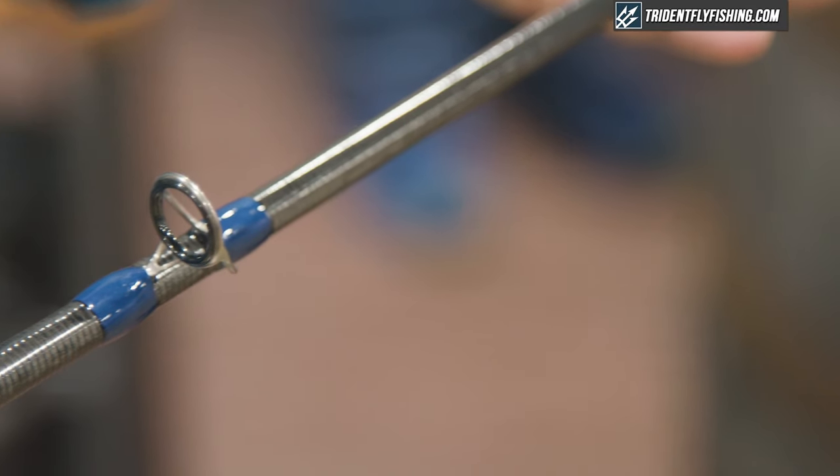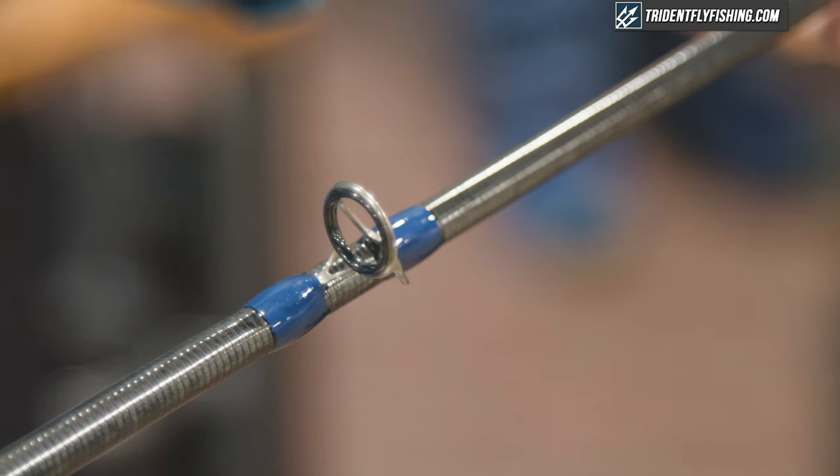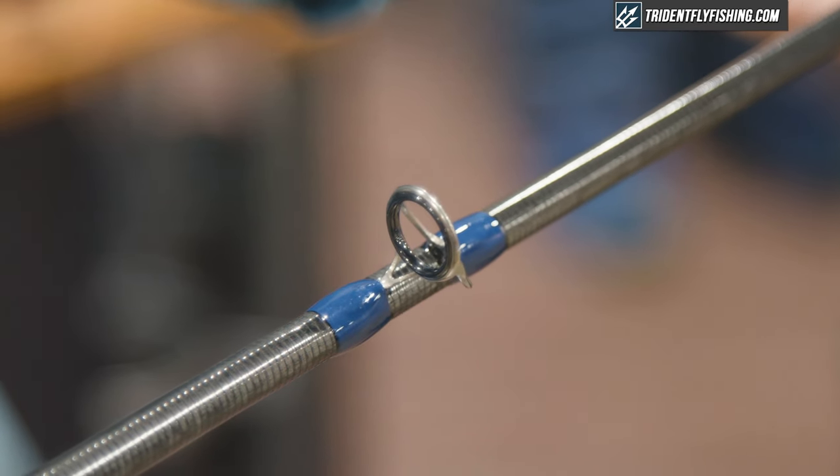Of these two new Zone fly rod models, the Zone 10 foot 4 weight is designed to be a crossover nymphing and overhead casting rod. It's a nice rod for indicator nymphing, but it'll still be able to cast a weight forward 4 weight fly line overhead and do some dry fly fishing and small streamers. That's a nice versatile trout rod for doing a wide range of things.